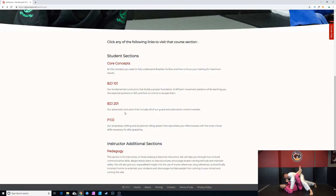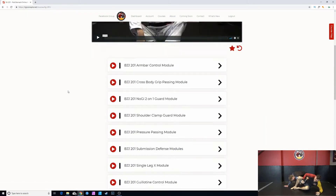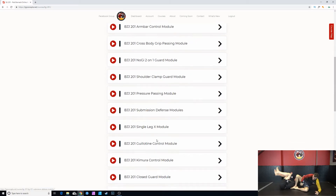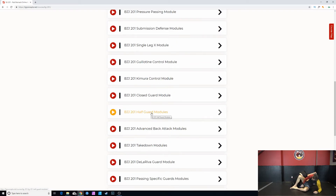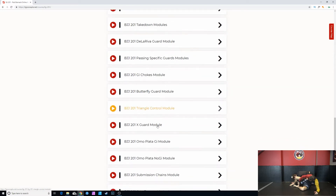The next section is the bread and butter of this website — BGG 201, our advanced curriculum that includes all of our guard and submission control modules. So if you're looking for material on the arm bar, back control, shoulder clamp guard, pressure passing, submission defense, single leg axe, guillotine control, kimuras, half guard modules, takedown modules, gi chokes, x guard, omoplata — this is where we're spending most of the time adding material.